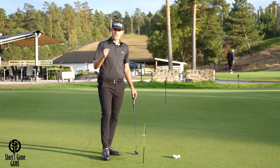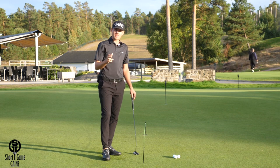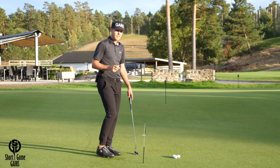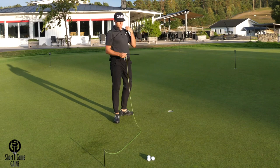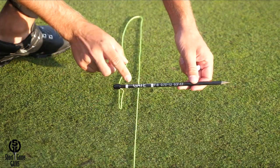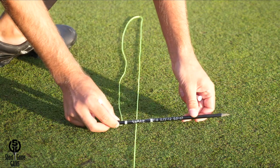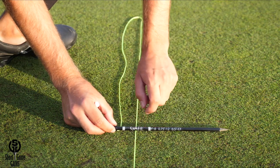At Short Game Gains we love feedback, so we've added an additional feature to the putting string to make it possible to set up a consistent gate. On one of the sticks, we place graphics that can help you set up a consistent start line gate. You'll see a gate indicator on the stick — place it right on top of your intended line so that the string moves right in the middle.